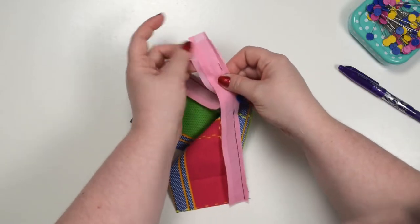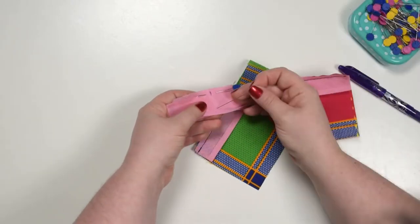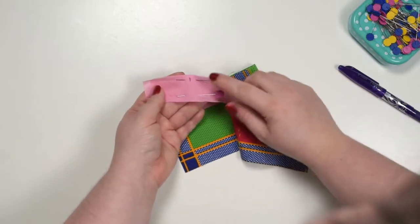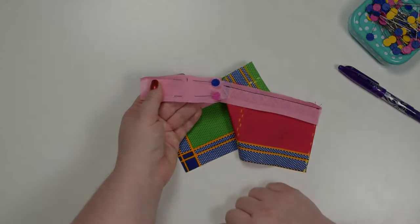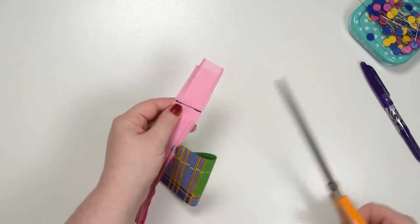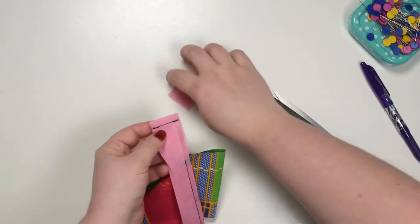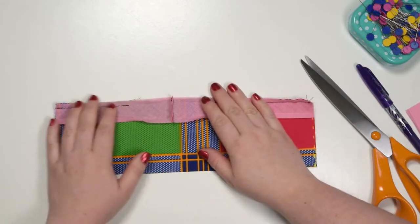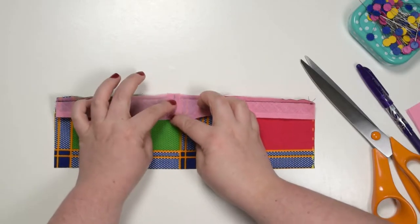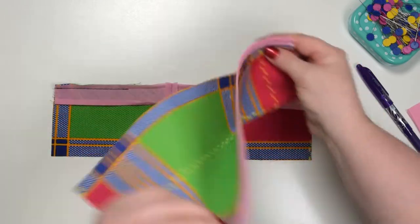You can unfold the other side if you haven't done so already. Take this to the machine and stitch a straight stitch across the bias binding. Take your scissors and trim the excess, leaving about 5 to 7 millimeters seam allowance. Then lay that flat, open the seam, and press it with your fingers so it's nice and flat. Then you will be able to close that opening and finish stitching your bias binding, which will look something like this when you finish it.